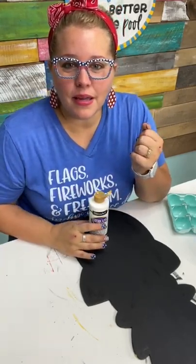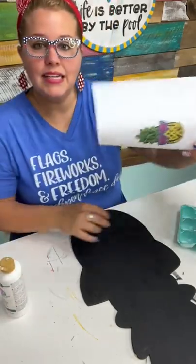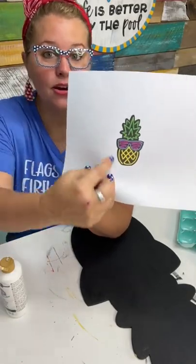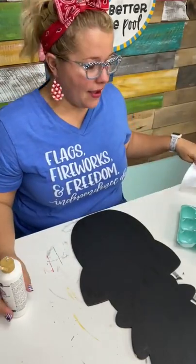Do you have to paint it black then white? The background of this design is black, so it was either paint around all the neon spots or paint the whole thing black. It's just easier for me to paint the whole thing black.